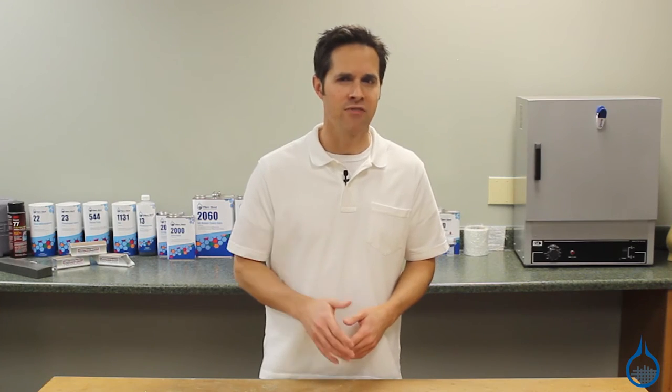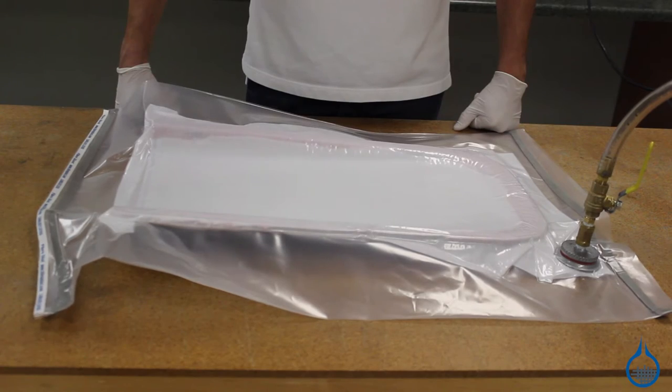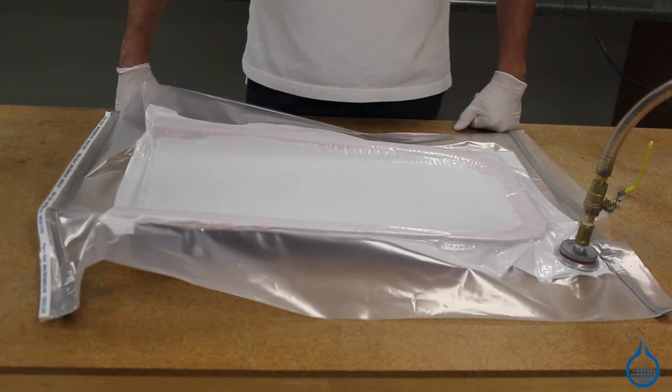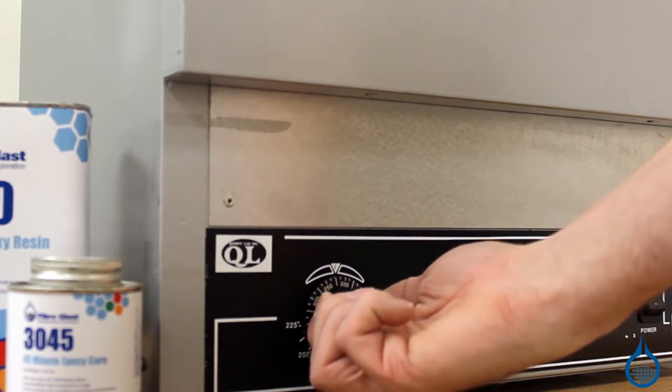Working with prepreg fabrics simplifies the parts making process. After layup into your mold, apply pressure via a vacuum bagging process and heat cure to 300 degrees to activate this system. You'll be left with a near-perfect 37% resin to fabric weight ratio.